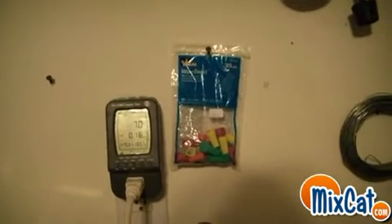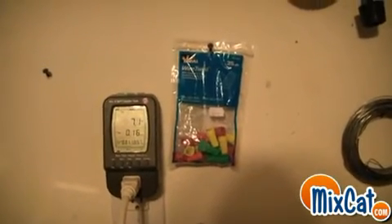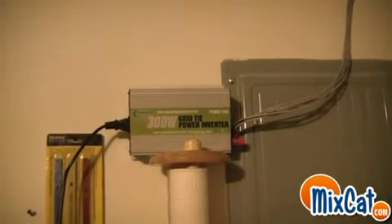Right now it's set to watts and I'm getting 7 watts and there's barely any sun. So I'm excited to see what this does in full sun. It looks like the grid tie inverter is working. So far so good, but we're going to have to do a lot more than 7 watts to actually see something come off the electric bill.